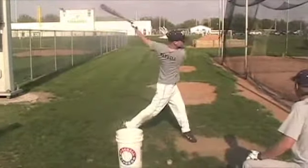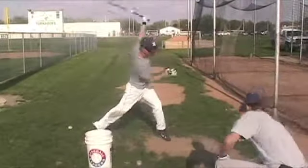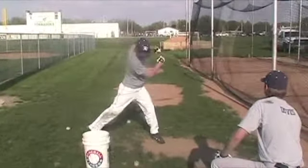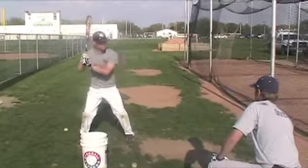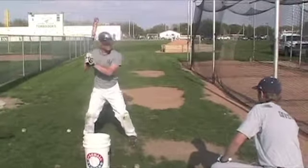Extended soft toss — out there a little further, Alex. Put your hands inside it there, Nick. This is a good drill, it's been a good drill for Nick.